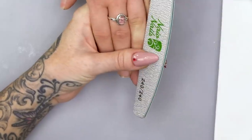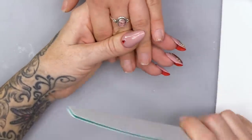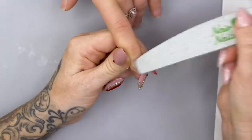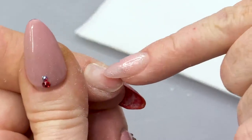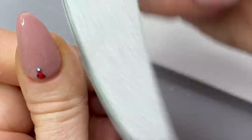We're gonna use a 240-grit file. I've already taken off the sharp edges using a coarse 120-grit file - you should use a file from 80 to 120-grit just to take off those edges because they will be very sharp on a new file, and we do not want to cut. Because we're doing a brand new set, we are going to get rid of the free edge, leaving between one and a half millimetres of free edge. Then we're going to skip over the nail without much pressure just to remove the surface shine. Can you see the difference there? That is the base coat from the gel polish. I'm just skipping over carefully because we have some thin patches.